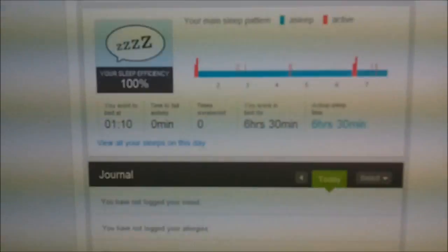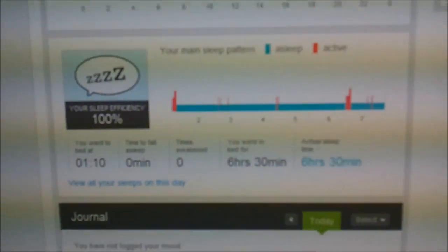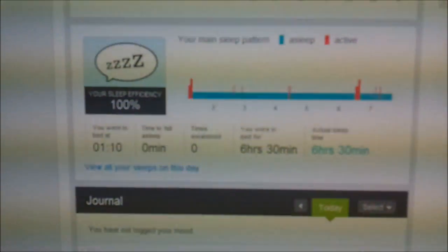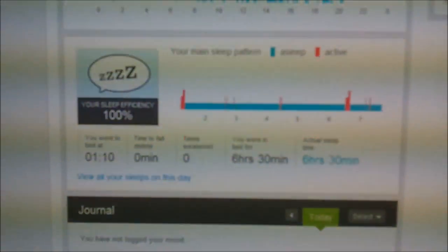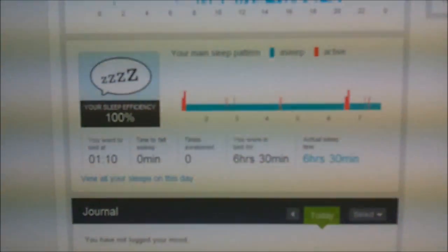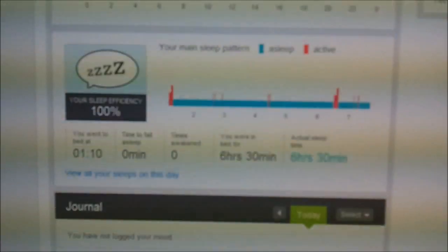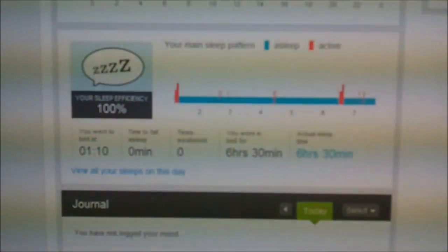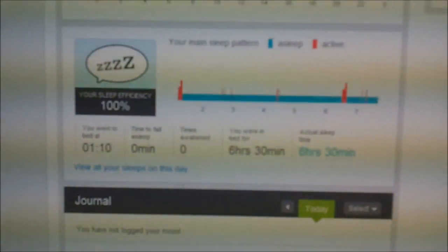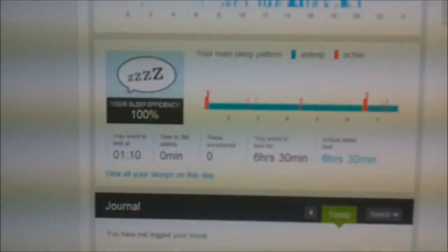The website also tracks your sleep. One thing I forgot to show you on the device was how to start and conclude your sleep tracking — it's quite simple. You just hold the button in for two seconds to start the commencement of a sleep cycle, and then once you wake up you just press it again for two seconds and that will end it, and that will sync up to the website as well.